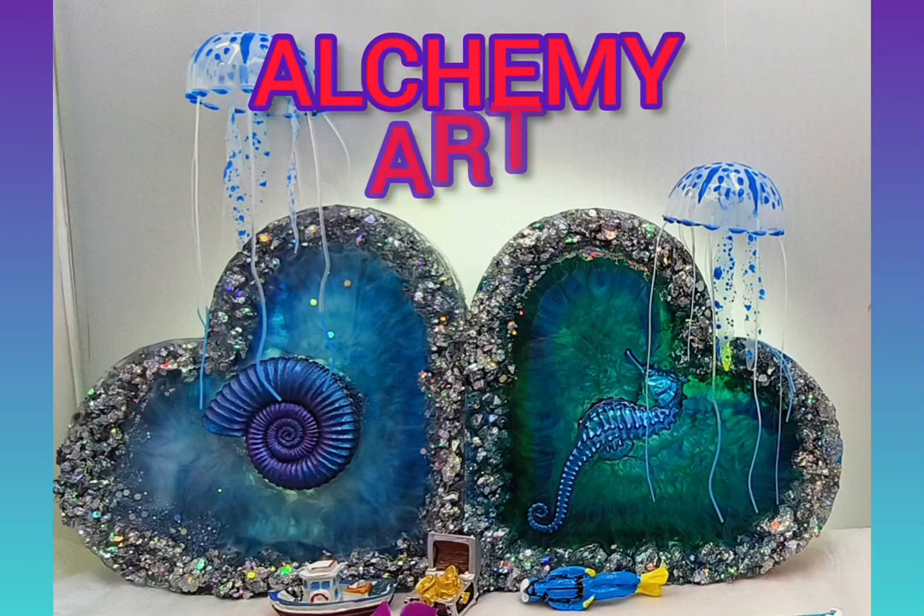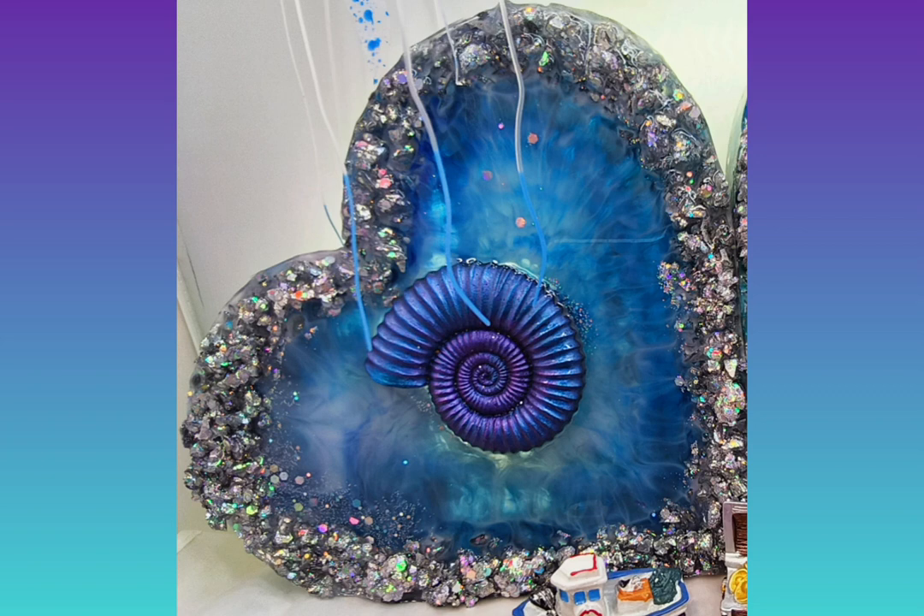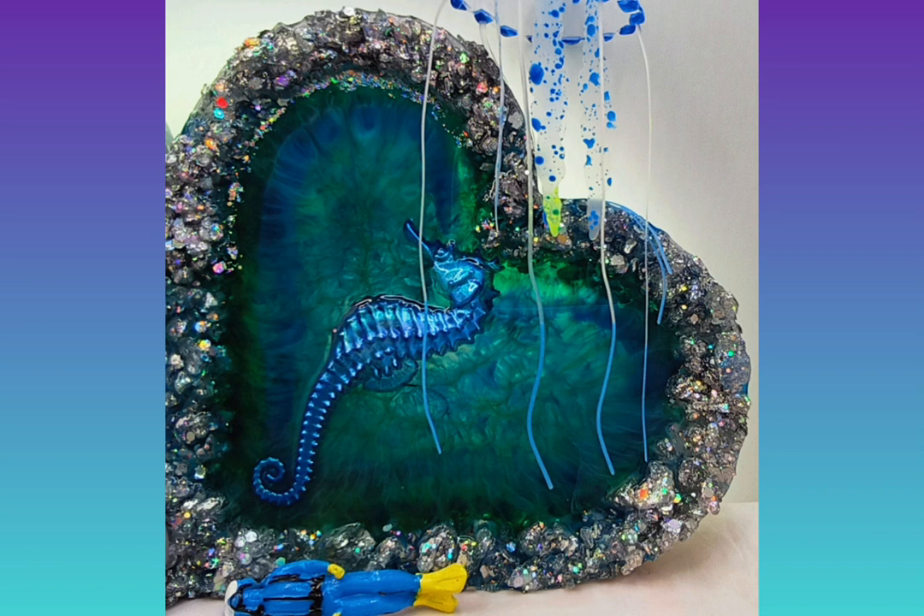G'day, it's Annette here and welcome to my channel Alchemy Art. This week I'm showing you how I made these two gorgeous bathroom sea-themed wall hangings. I'm going to put some hooks on the bottom so that we can hang them in the bathroom for an extra towel, as I have my elderly 91-year-old mother living with us now.